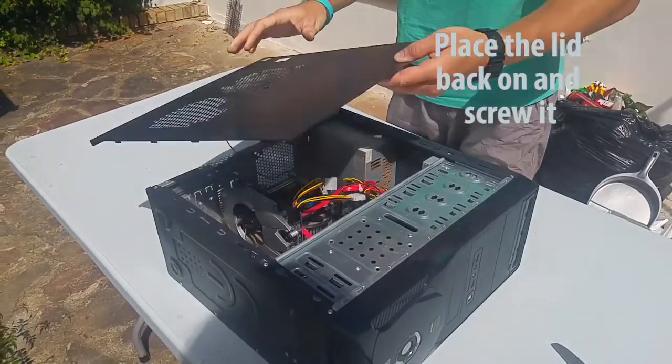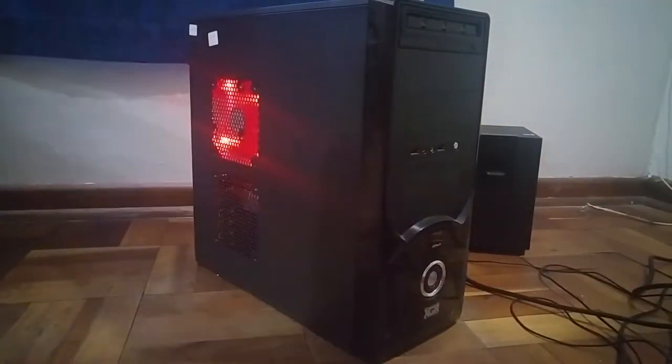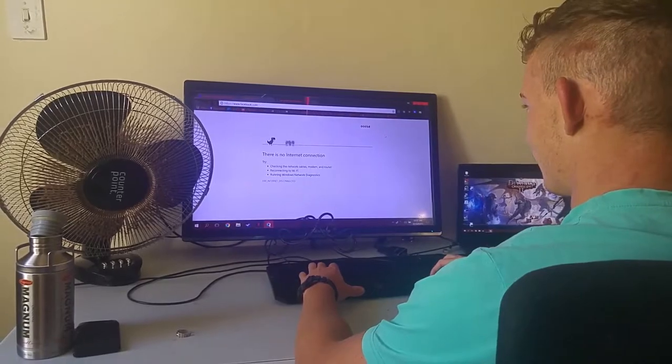Place the lid back on and screw it. Now your computer is ready. You can now play the most power intensive games available.